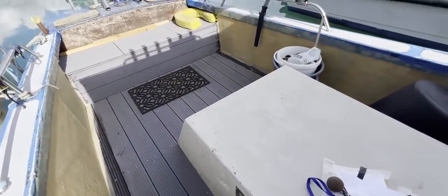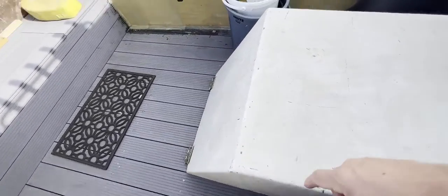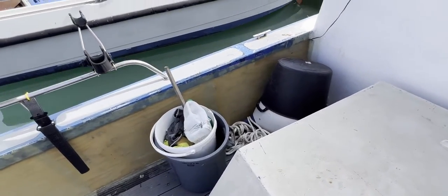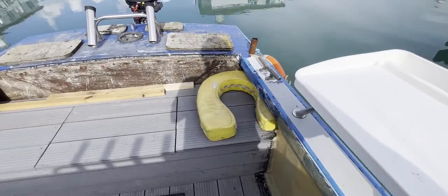Now we'll exit the interior and head to the cockpit. We've got the engine cover here which hinges at the back and lifts up, giving you really good access to all sides of the engine. On the port side we've got space, a rod holder, and a tray to chop your fish up on, which is brilliant.